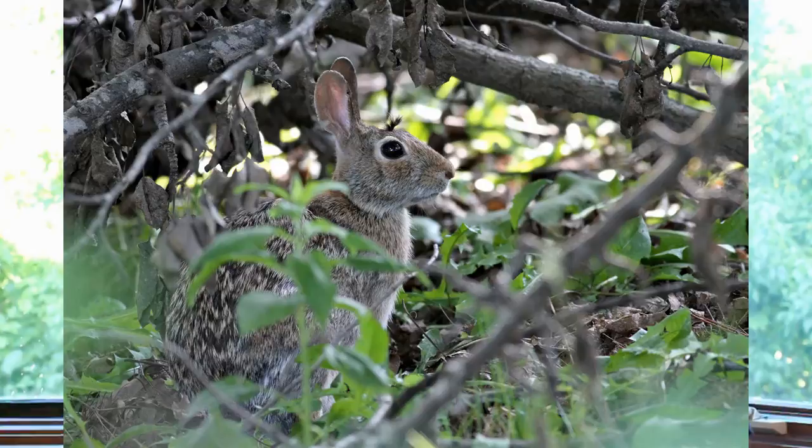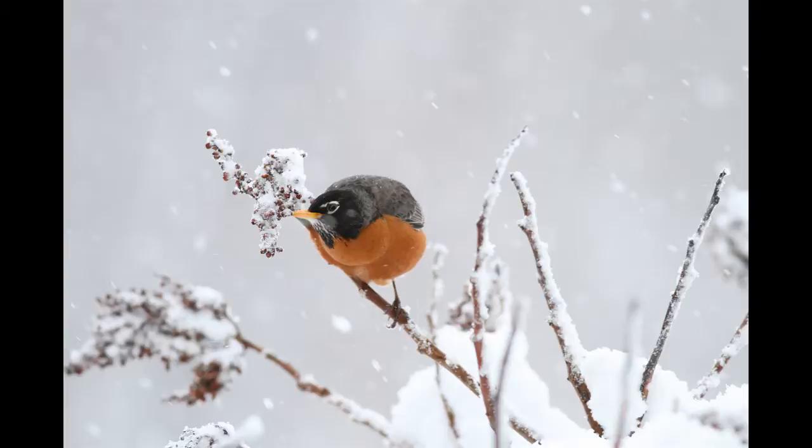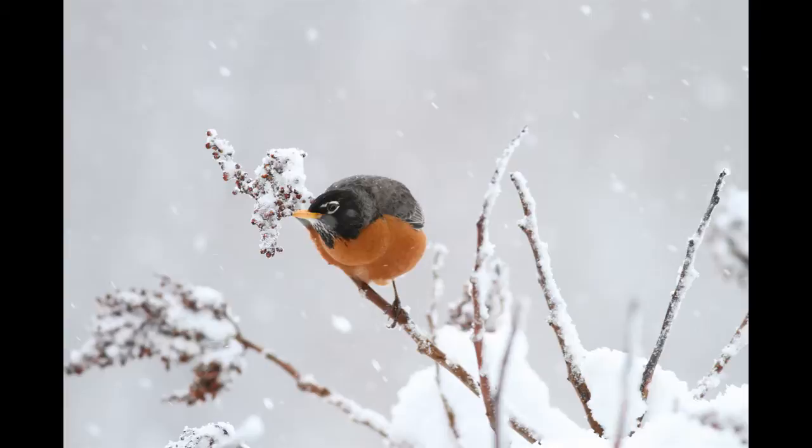Here are some more pictures that I've taken. Enjoy. See you next time.